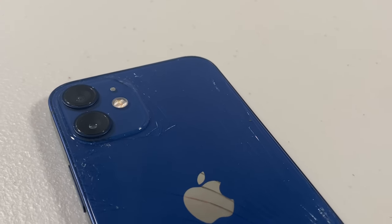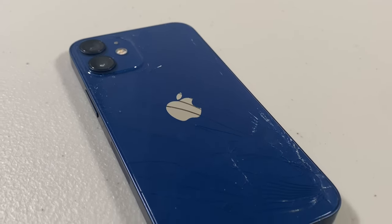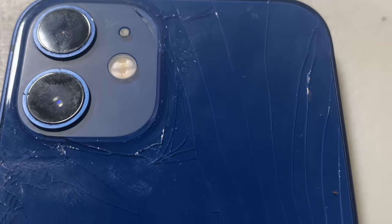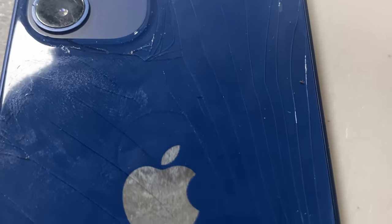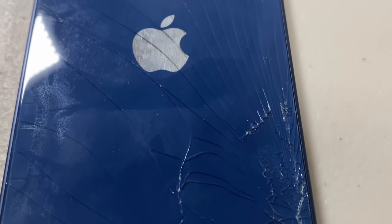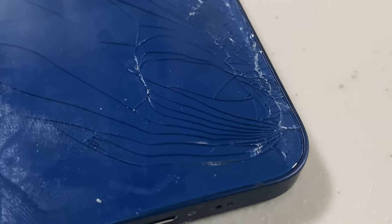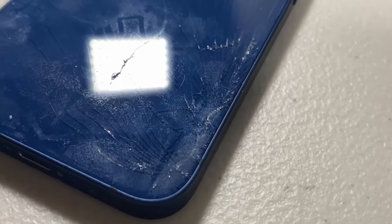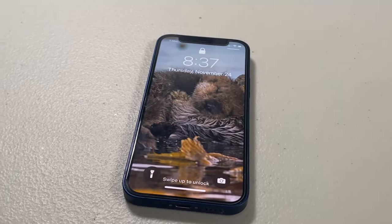Hey guys, welcome back to another Thunderbytronics video. I know I haven't posted a long form video in a while, but I'm working on posting more. In this video, I will be attempting to swap the housing of this iPhone 12 mini. As you can see, it has been cracked. Now you can actually replace the glass on the back, but that is very hard without a specialized laser machine. So without further ado, let's get into the video.